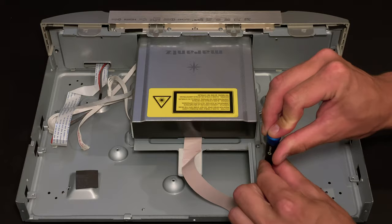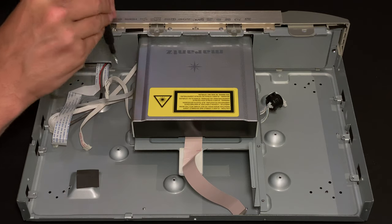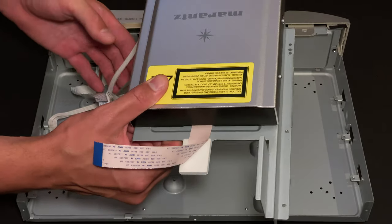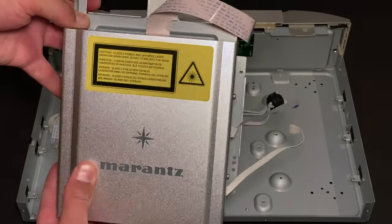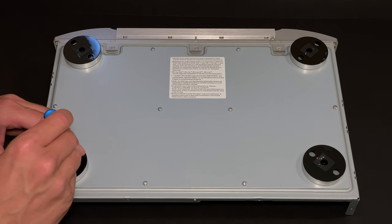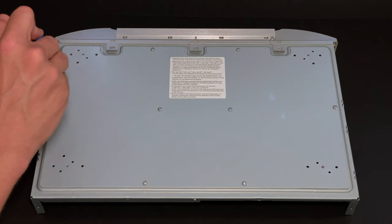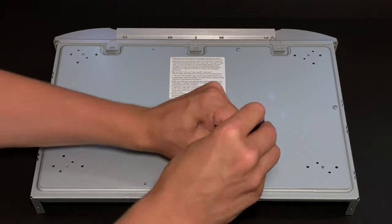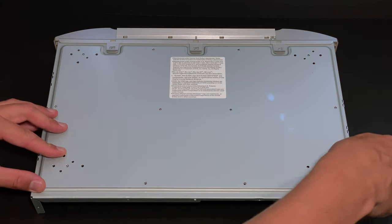It's time to remove the disk drive. Five screws securing the bracket are unfastened and the disk drive is free. I will take it apart as soon as I'm done with the front panel. Just because I'm very curious, I will remove all four feet and unscrew another eight screws to find that the bottom of the chassis consists of three layers of metal, which are quite heavy, by the way.